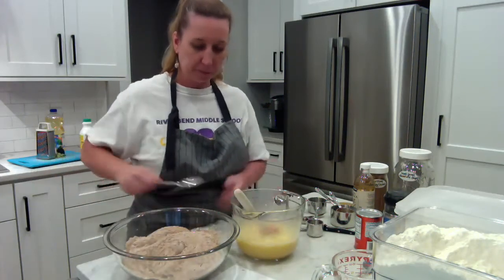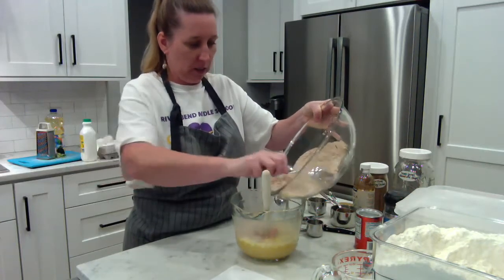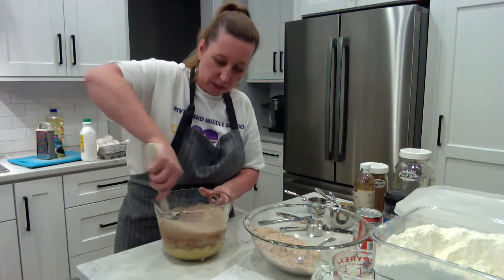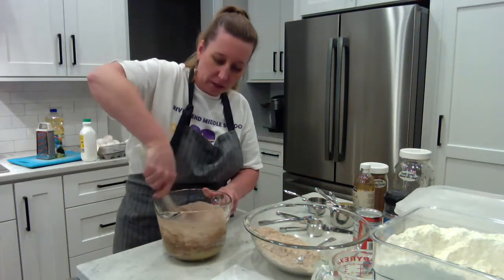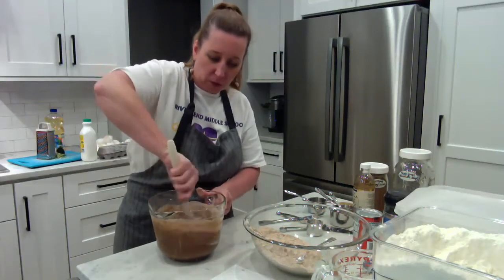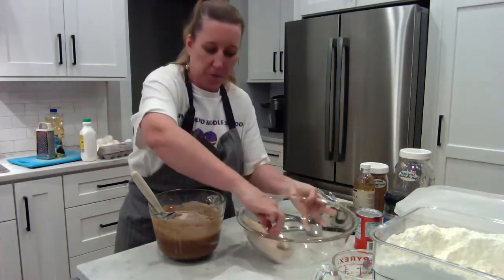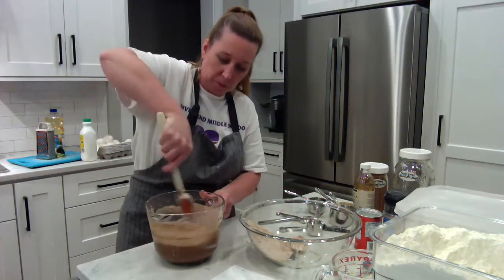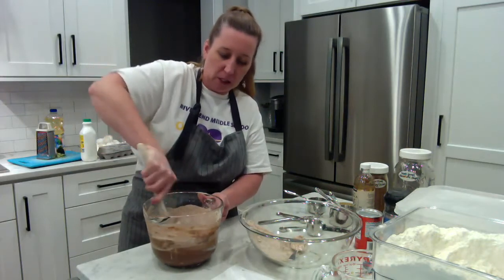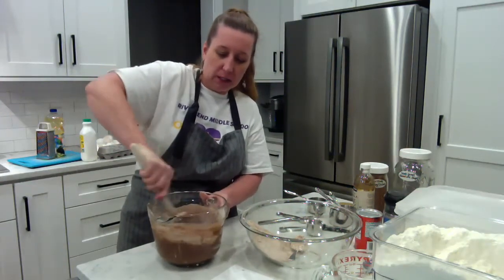Dry goes into the liquid, so I'm spooning the dry ingredients in. It looks like it'll fit, though I usually like to mix in a bigger bowl. This is a cake you do by hand — not using a stand or hand mixer. I'm stirring it in, adding a little more dry as I go. If I stir too fast, the cocoa mixture might fly out at me, so I'm stirring carefully and it's coming together well.